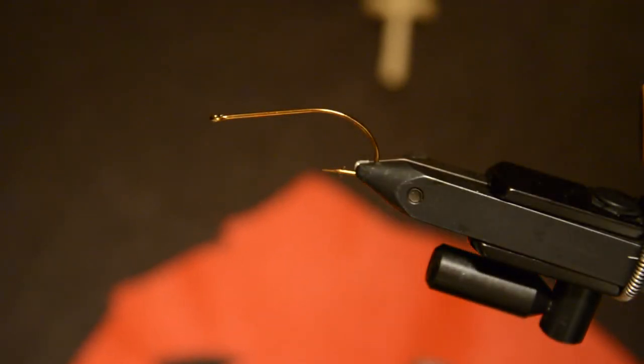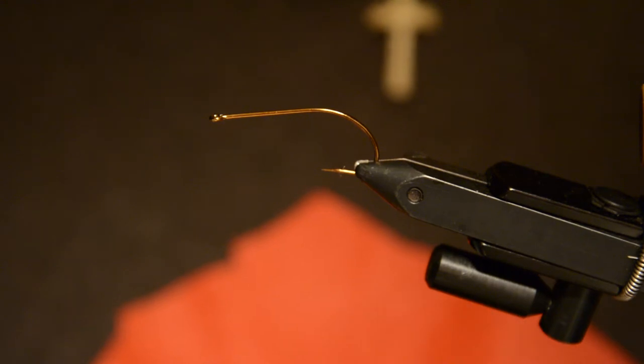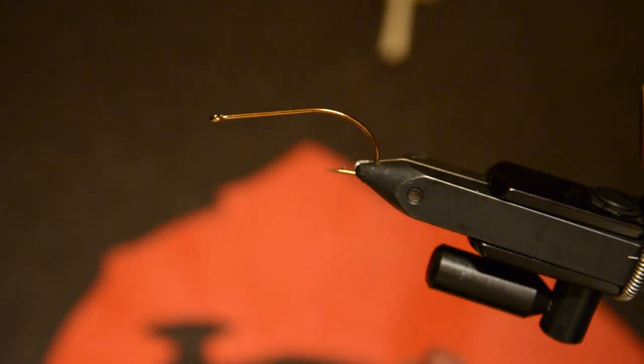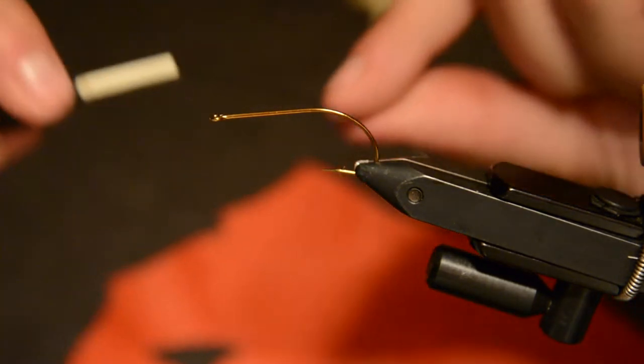Hey, what's going on guys? Welcome back to another Fly Tying Friday. Tonight I'll be tying a crayfish pattern that I just started tying, and it fished pretty well for me the other week, so I'll get going here with it.